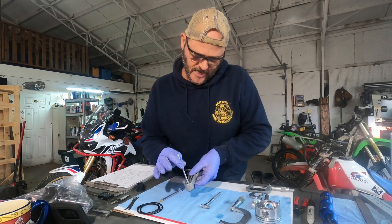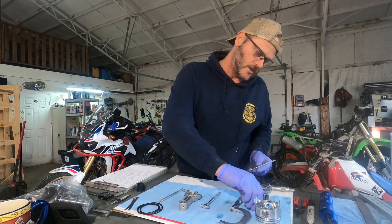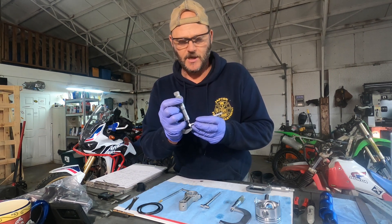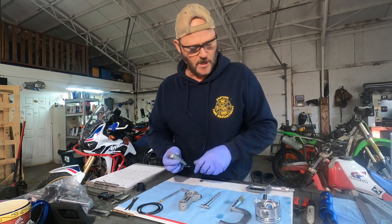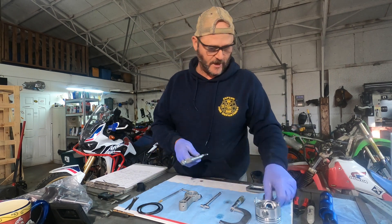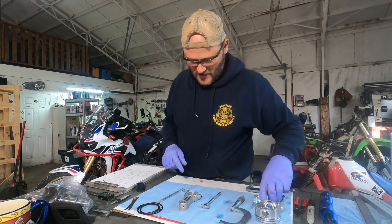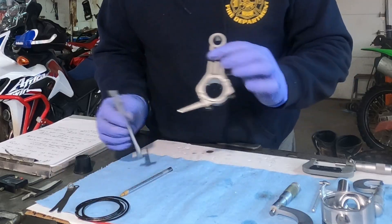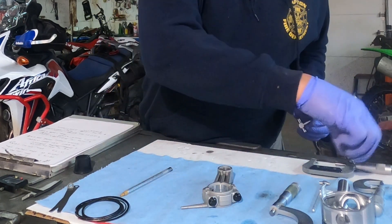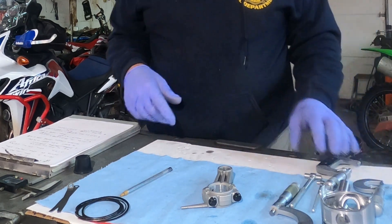You'll take your snap gauge, put it inside the hole, then take your micrometer and measure. You'll learn how to feel for that — you'll just barely feel it touching. Take your measurements of the big end, take the appropriate micrometer, check, and make your notes. That way you can compare it to your crankshaft.